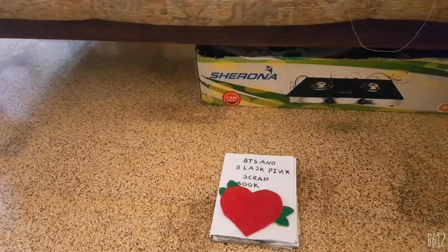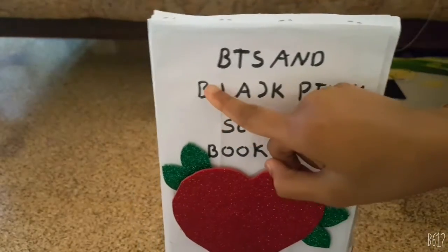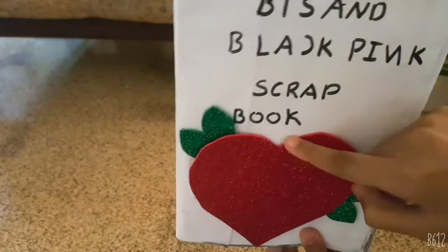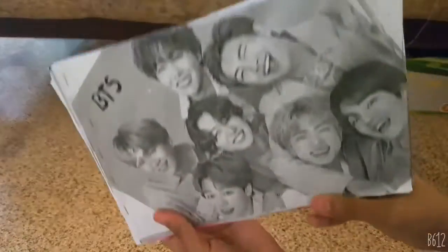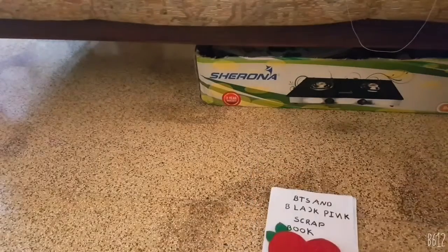This is my scrapbook. This is the front side of the book, BTS and Blackpink scrapbook. Let's open it. This is Blackpink and this is BTS and this is the front.